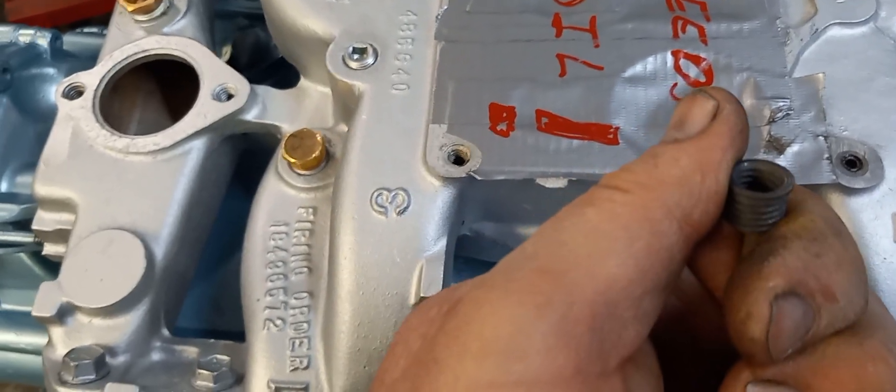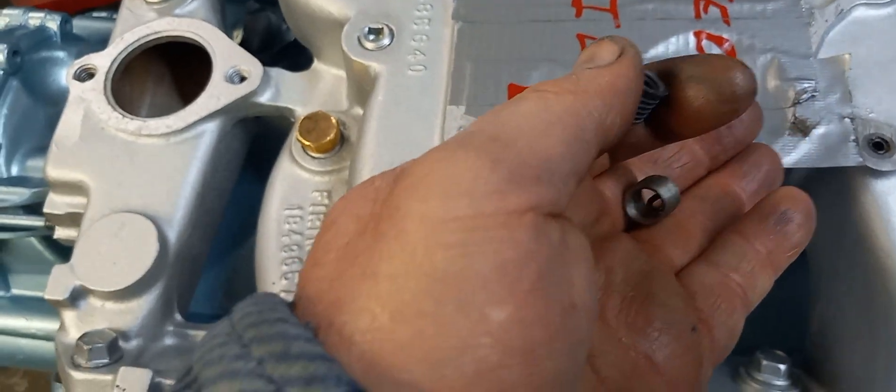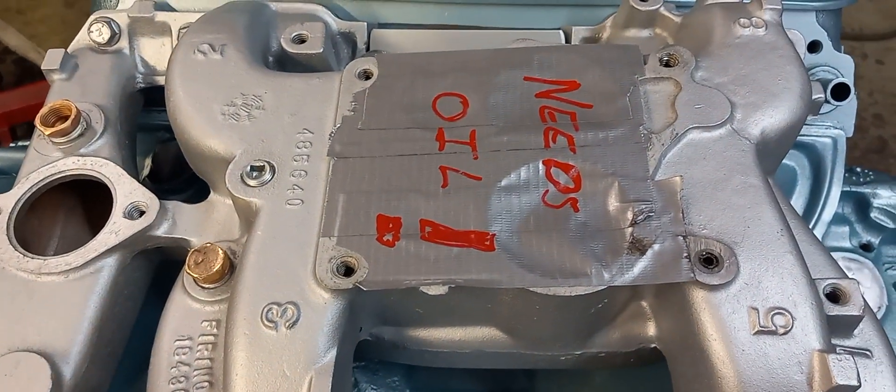I prefer these TimeSerts. If you're in a hurry or you've got a lot of things going on and you forget about breaking that tang off, if that little tang breaks off, bad things can happen.